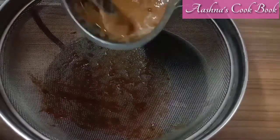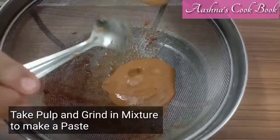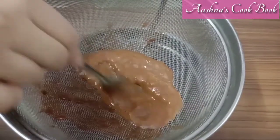I have created a paste in the mixer grinder. Then I will set it aside.